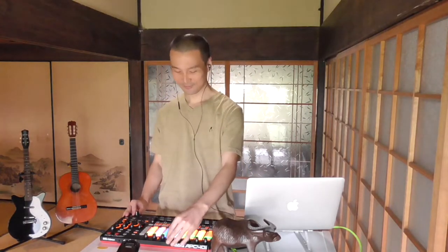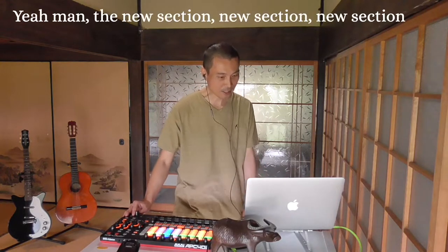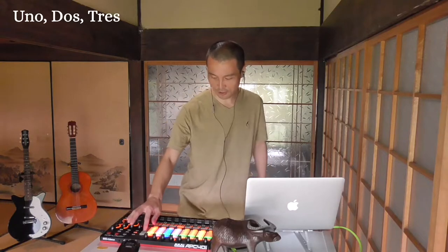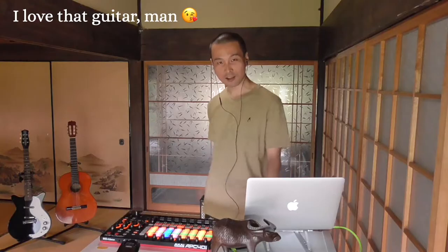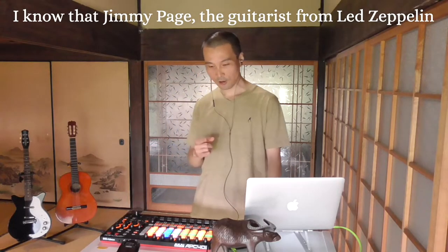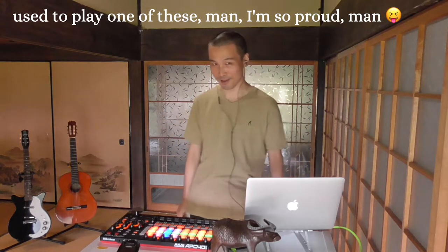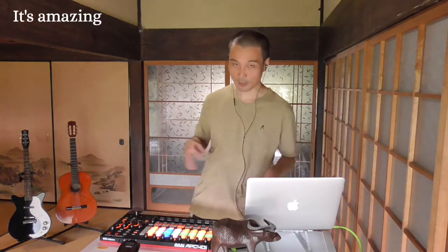Is that icy enough? Now, the new section — new section, new section. The guitar — I love that guitar, man. I know that Jimmy Page, the guitarist from Led Zeppelin, used to play one of these. I'm so proud, man. But this was cheap though — I got it in Berlin for like 400 euros or something. It's amazing, it's amazing!